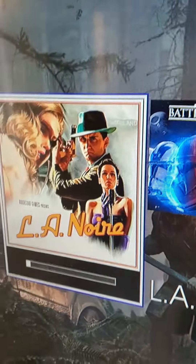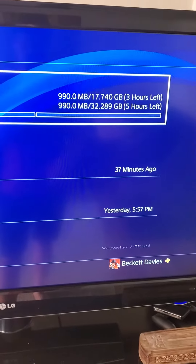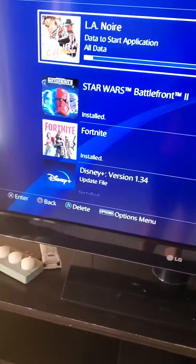What an Ethernet cable allows your Wi-Fi connection to do is go ten times faster. Right now it's saying it will take three hours to download 17 gigabytes and five hours to download 32 gigabytes, which makes no sense, by the way.